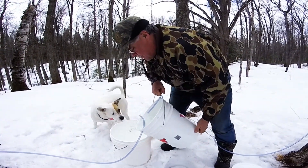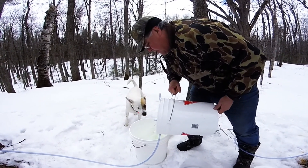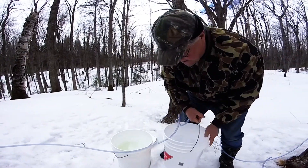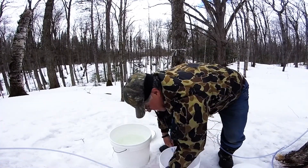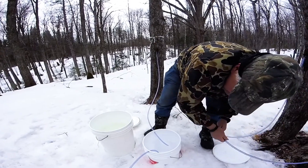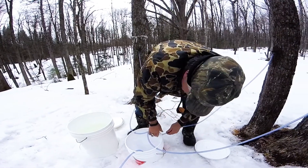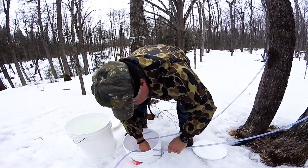We pop the tubes out, take the bucket we brought with us, lift this bucket up, and simply empty that sap in — you can see we've got a lot of it there. You can actually see there's a big chunk of ice. We're going to keep that ice and keep the sap cool. Put that bucket back down again, put the tubes back in it. Insert these tubes back in just like so and get ready for the next run of sap.